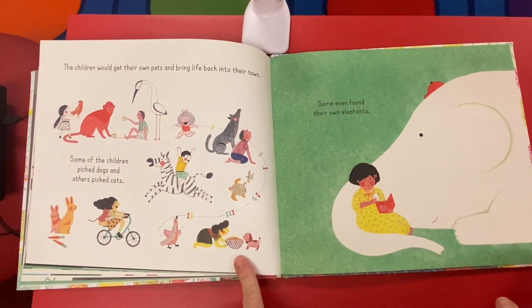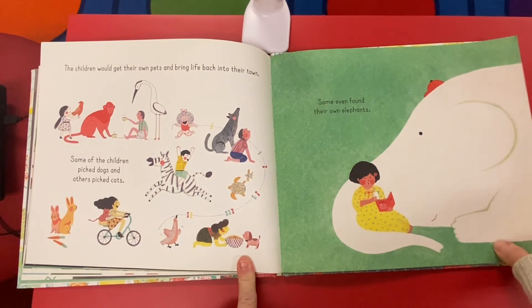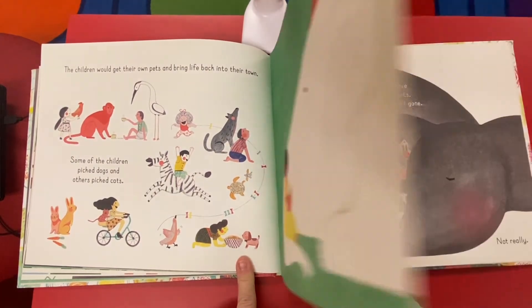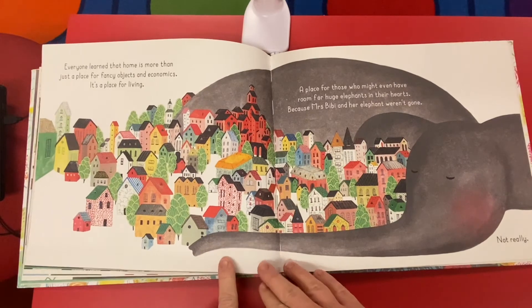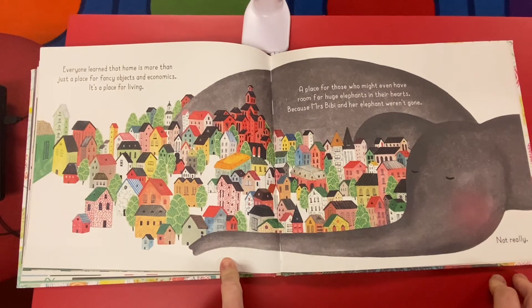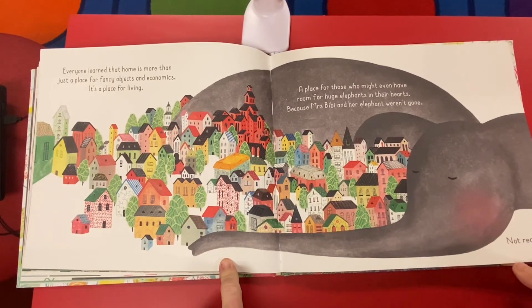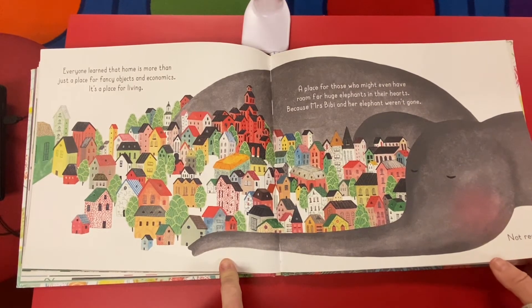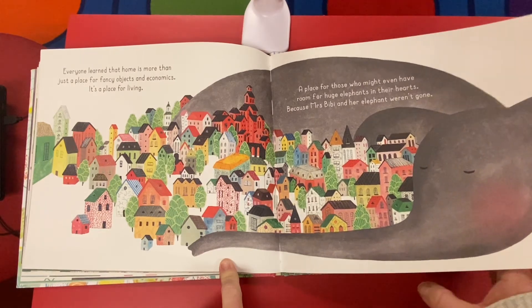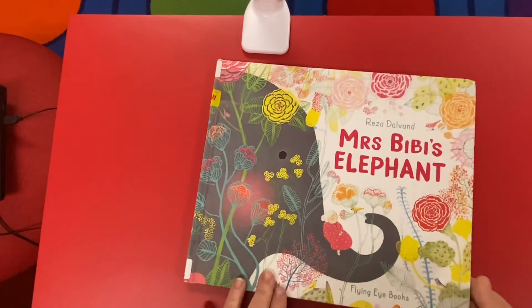The children would get their own pets and bring life back into their town. Some of the children picked dogs and others picked cats. Some even found their own elephants. Everyone learned that home is more than just a place for fancy objects and economics — it's a place for living, a place for those who might even have room for huge elephants in their hearts. Because Mrs. Beebe and her elephant weren't gone. Not really. The end. Oh, that's a good one. What a beautiful book.